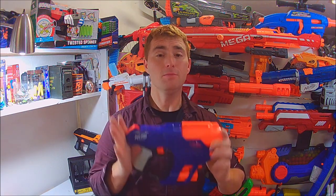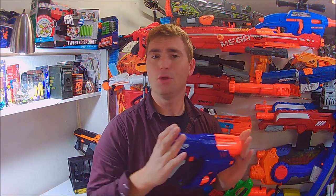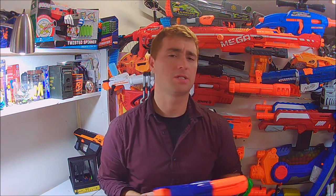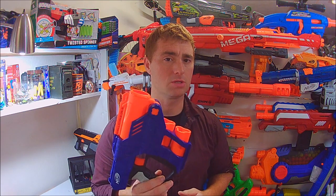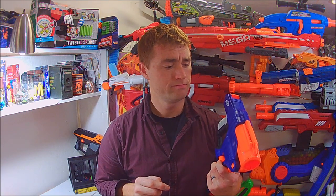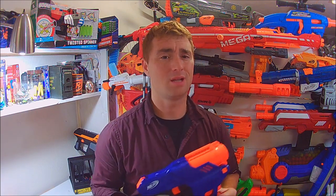I would say everybody out there should grab one, and I don't say that about a whole lot of Nerf brand blasters. That wraps up my review of the Nerf Shell Strike — the newest and, as far as I'm aware, the only pistol shotgun currently on the market in the blaster hobby community. Correct me if I'm wrong in the comments below — is there another pistol shotgun out there? I'd love to check it out. This is Mongoose Jake, hope you enjoyed this and I thank you for watching.